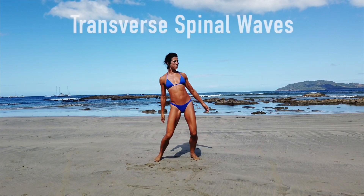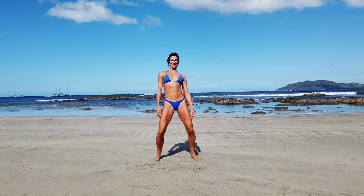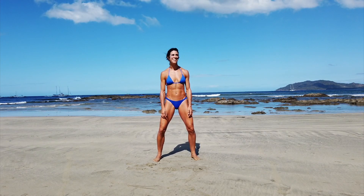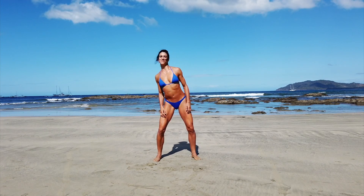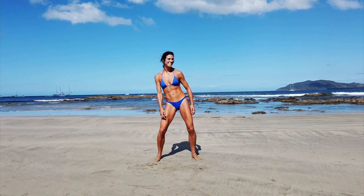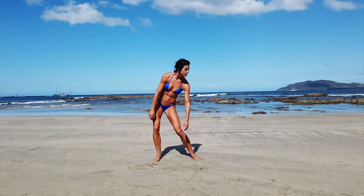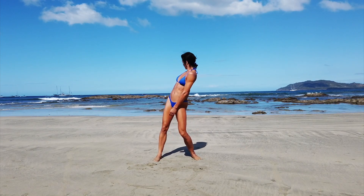Here we have rotations of the pelvis, working its way up to rotations of the breastbone or through the shoulder girdle, then through the head and neck, and then working your way back down through the shoulder girdle while holding the pelvis still, and then circling through the pelvis while attempting to hold the shoulder girdle still. I call these transverse spinal waves — I do have another video on this one on my channel.